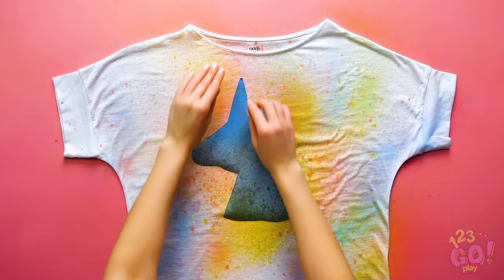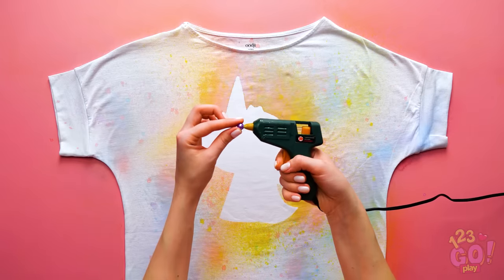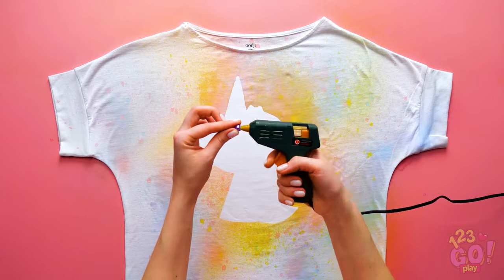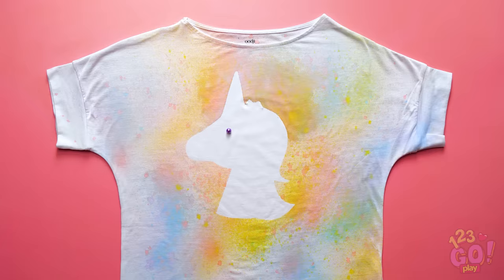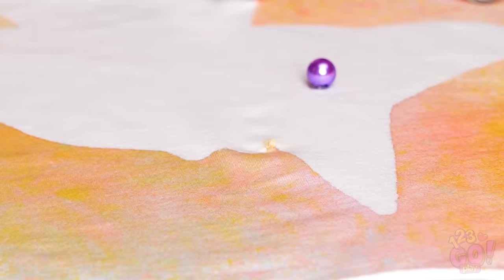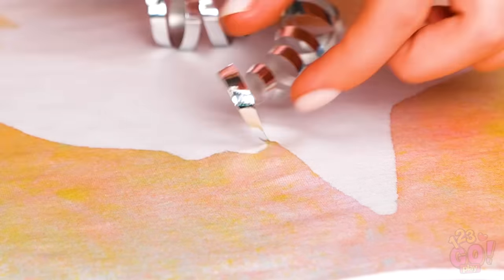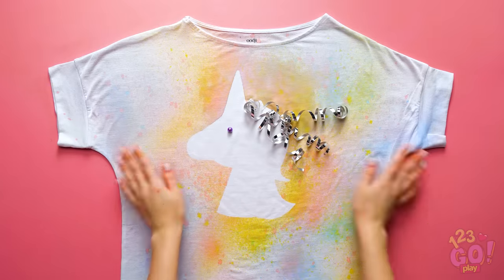Wowza! Once you're done, remove the unicorn cutout! Time to bedazzle your unicorn with some fun beads and jewels! Yes, ribbon is a great idea! In fact, you can use it as flowing hair for your majestic unicorn! How amazing does that look!